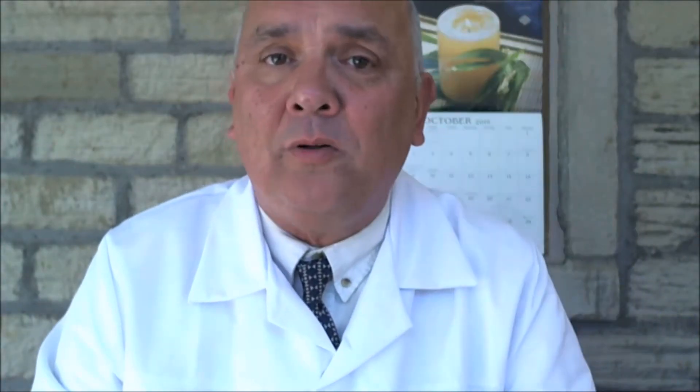If it ever comes back again, just keep it — it's a small bottle — just keep it in your bag, take it out, massage it on, and put it away again. It's that simple.